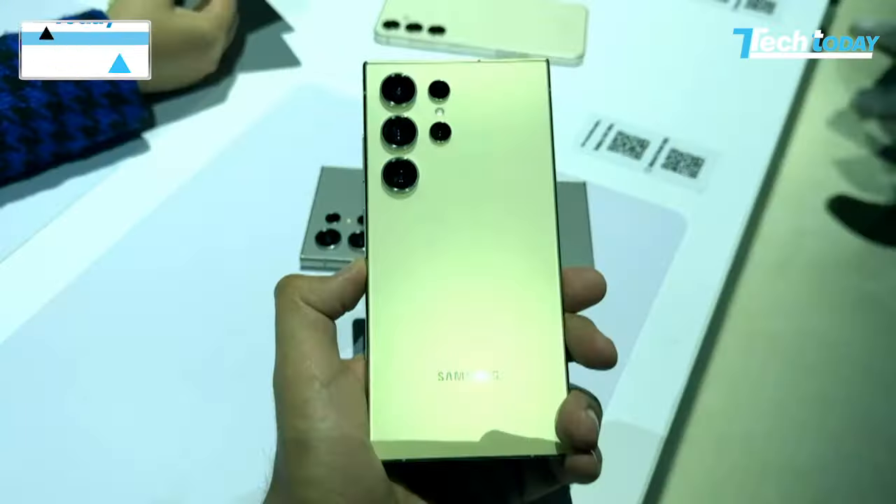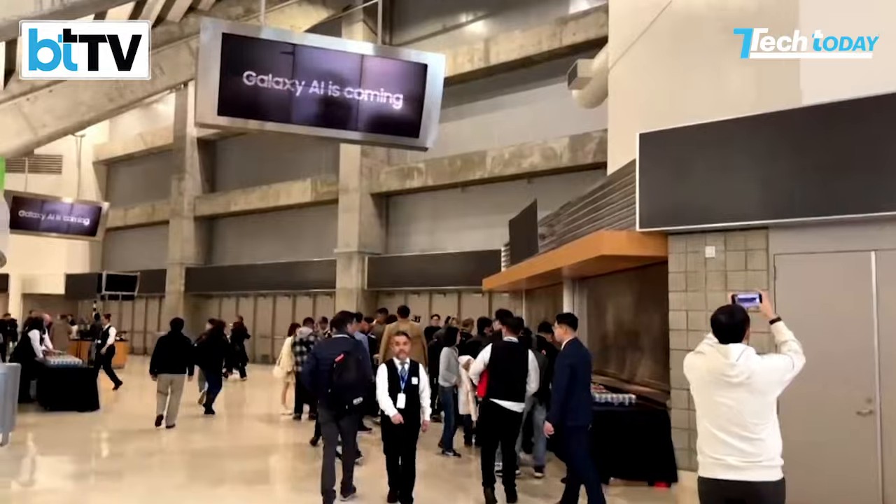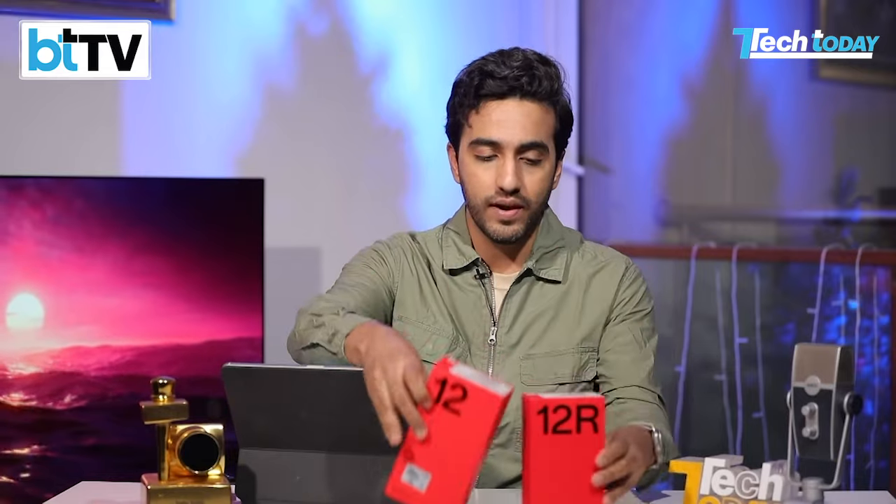Well, if last week was all about Samsung Galaxy Unpacked and we brought you the latest and greatest from San Jose, this time we're back in Mumbai in the Tech Today studios and the conversation is all about these devices, the new OnePlus 12 lineup, the 12 and 12R. What are they all about? Let's unbox it and get right to it.